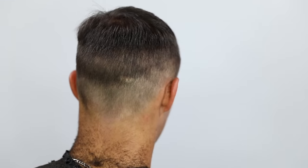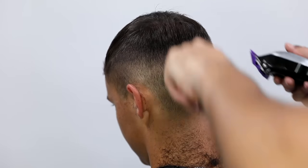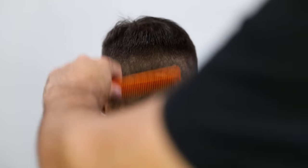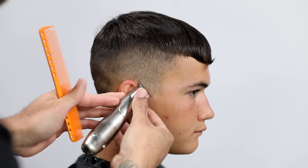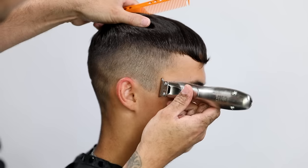Staying consistent with how I pull that clipper away, I go in with a one guard fully open — making the longest length it can be, almost like a one and a half — and start blending that line. I also want to note that Kyle has a scar on the back of his head. We did not miss with the clipper; it's just part of his identity.